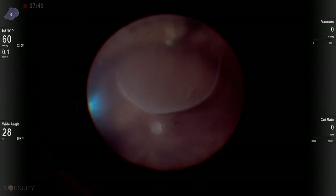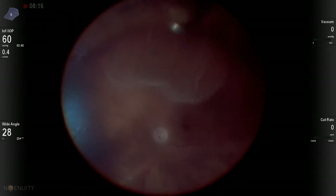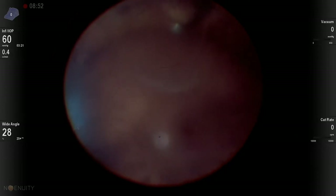We can see here that the pressure is up at 60. That does two things: number one, it prevents any bleeding from the choroid as we've overcome our choroidal perfusion pressure; and number two, it forces the fluid out through the needle into the open-ended syringe, where you can drain a copious amount of fluid.